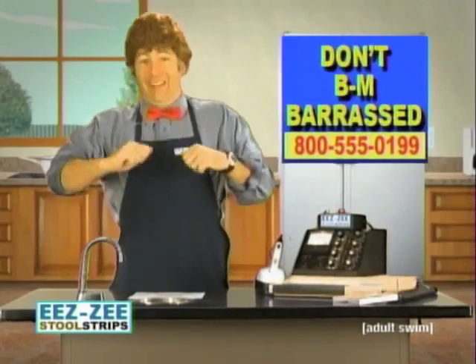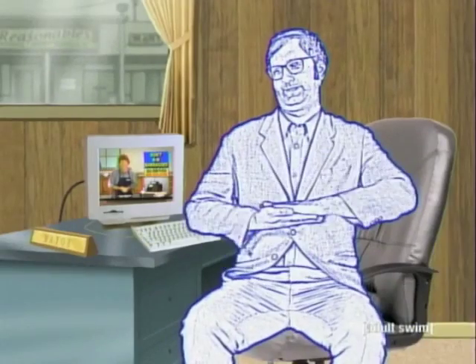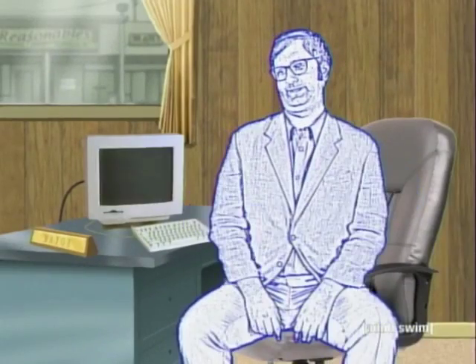Too much starch! I love you so much! Thank you so much! Thank you.